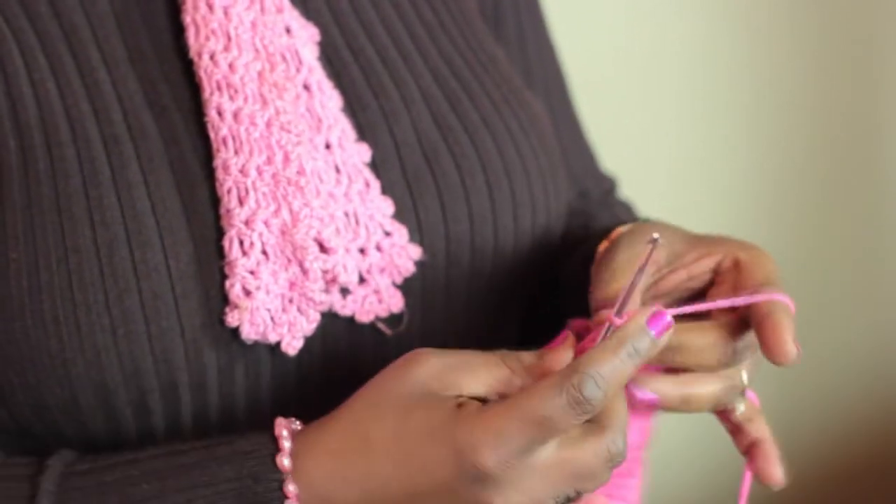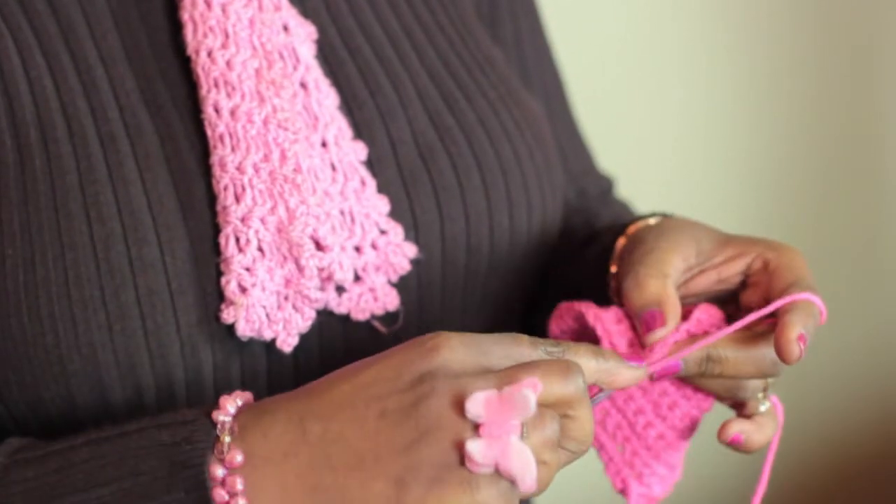So now we're at the next corner. There's one, two, three.